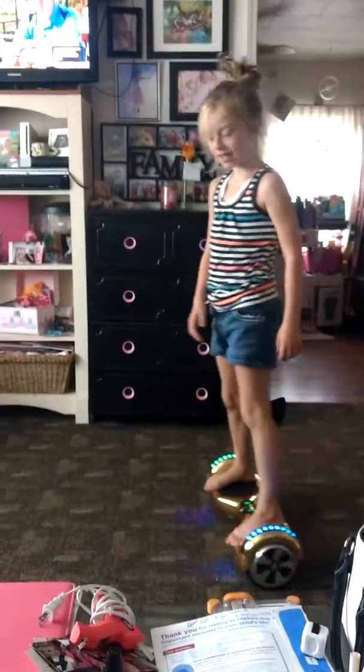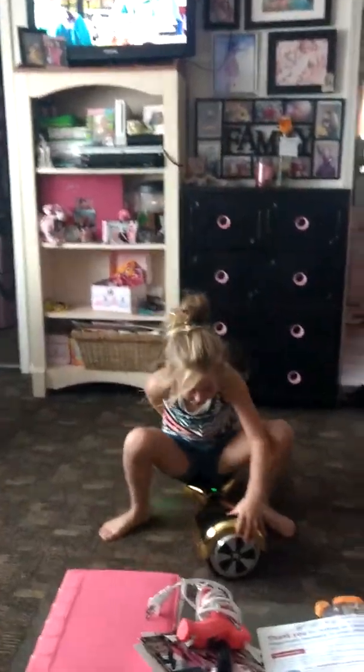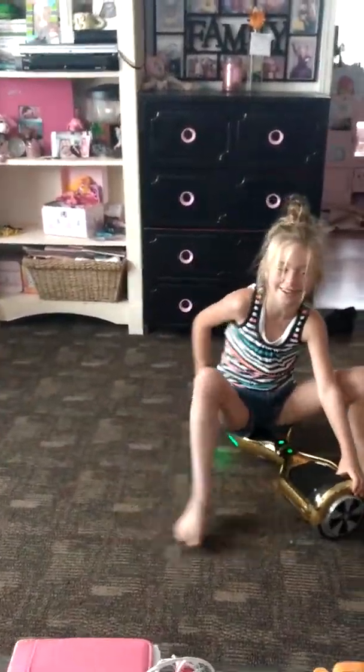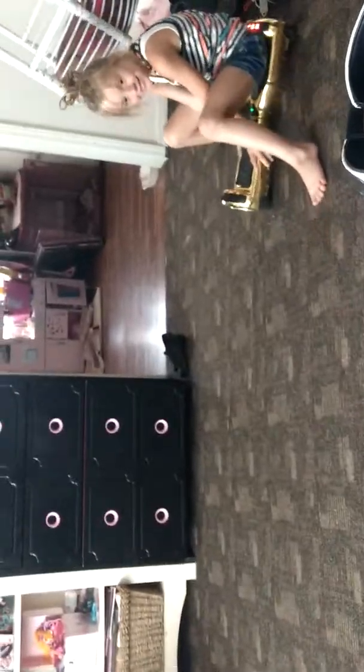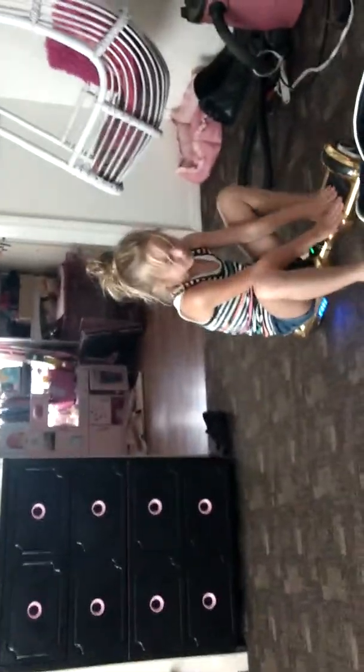Cool, cool, cool. And this is one of my other moves. It was really hard to do. In our little living room? Yeah. Oh! There we go. I know there's not big enough space.